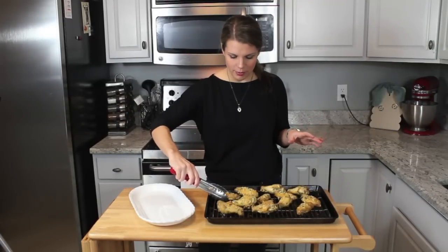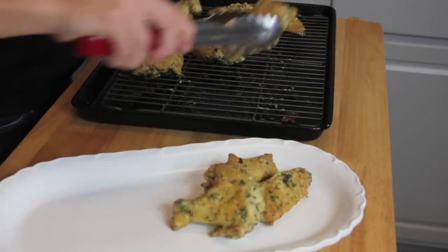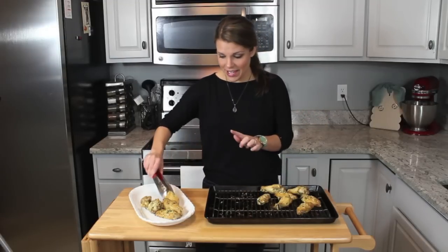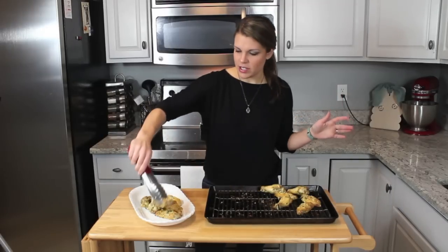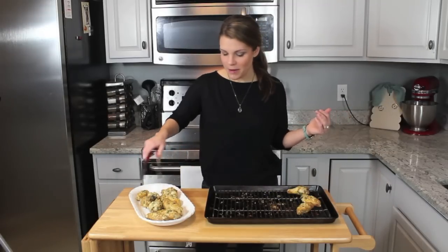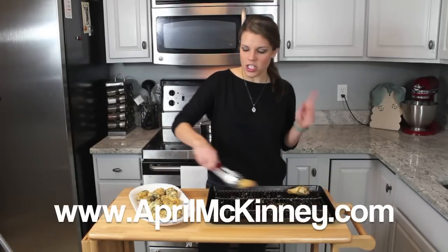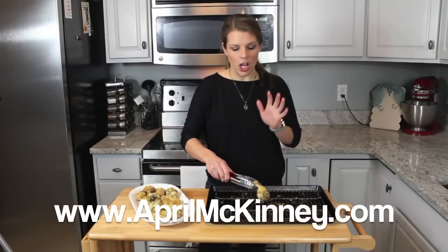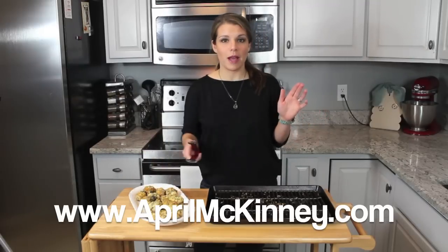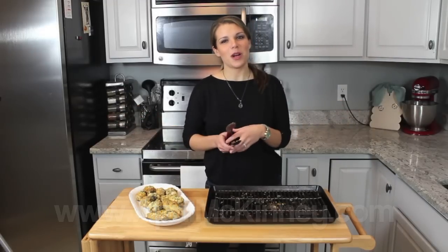How good do these look? They are perfectly browned and crispy. I don't think you're going to miss these being fried at all, and they smell amazing. If you're having a party and you're making these right before everybody gets there, they're going to walk in and be like, it smells amazing in here, what did you make? And you can tell them April McKinney's garlic parmesan wings. I hope you guys will try this one out — I know you're going to love it. Thank you guys for watching. Be sure to check out my website, AprilMcKinney.com, where you will find all of my recipes. If you enjoyed this video and want to see more recipes, subscribe to my YouTube channel. Thanks so much for watching and I'll see you next time.